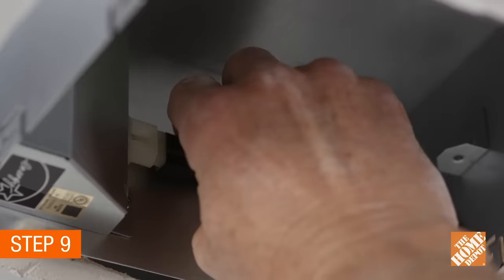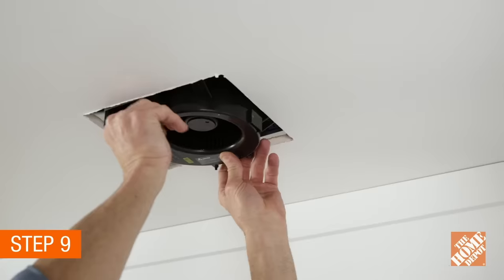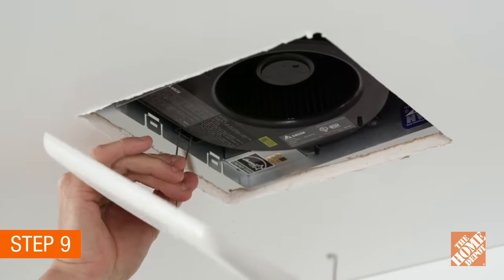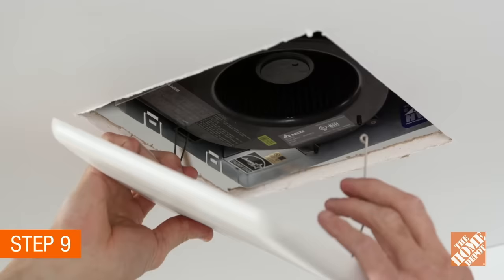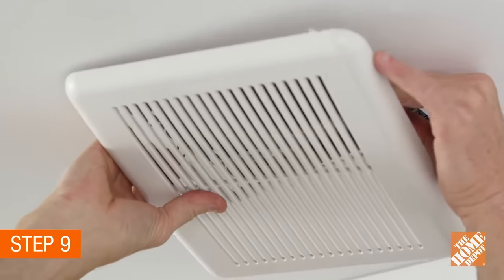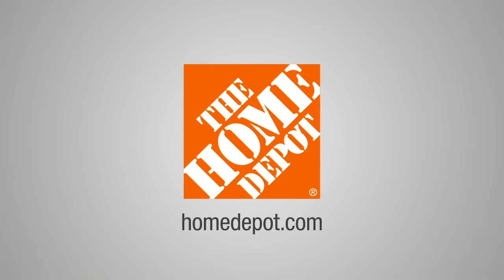Now, plug the fan into the receptacle of the unit. Put the motor housing into the rough-in box and secure with the screw. Install the new vent fan grill by pinching together the spring arms and sliding them into the slots on the fan, then push up to secure. You're done, and thank you for shopping at the Home Depot.